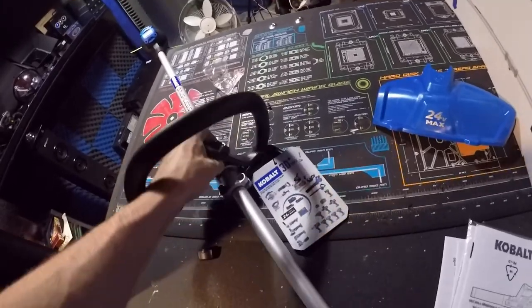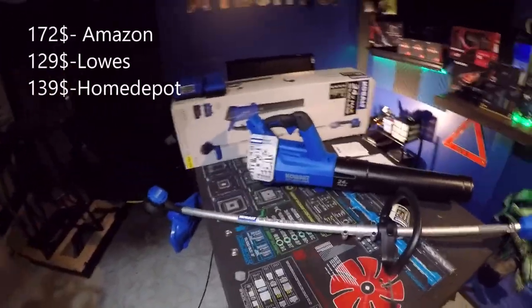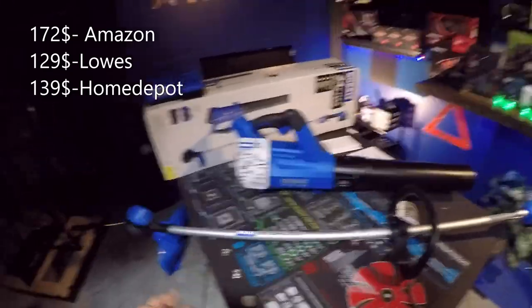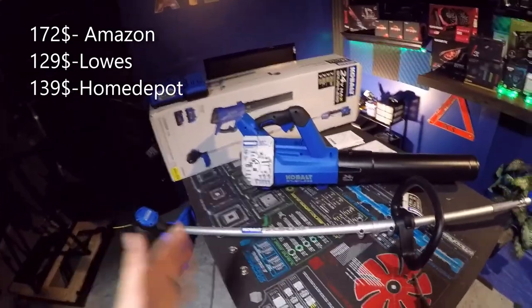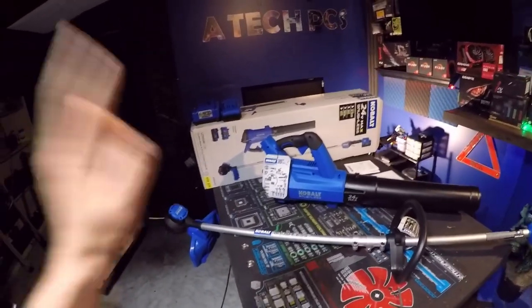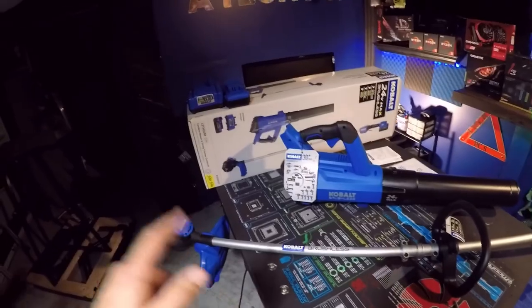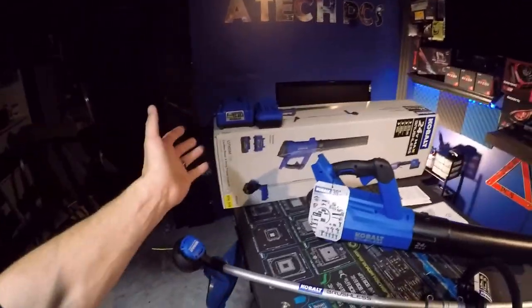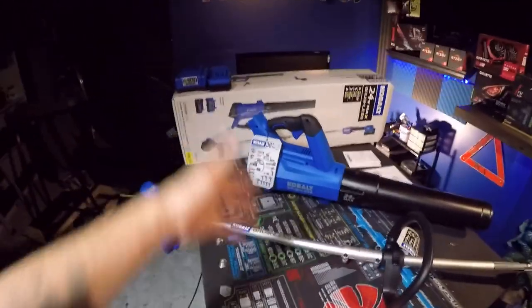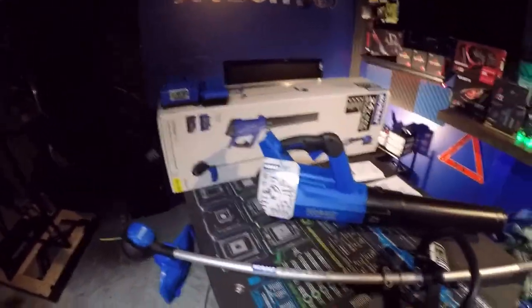To put the handle on, you have to completely remove the lever so you can slide it on over the weed whacker to get it to fit. As for price, this combo is $172 on Amazon, $129 at Lowe's, and $139 at Home Depot. I wasn't sure if Home Depot carries Cobalt — I thought only Lowe's did, but I'm not really into the tool game. I just wanted to do a review since it's new tech.